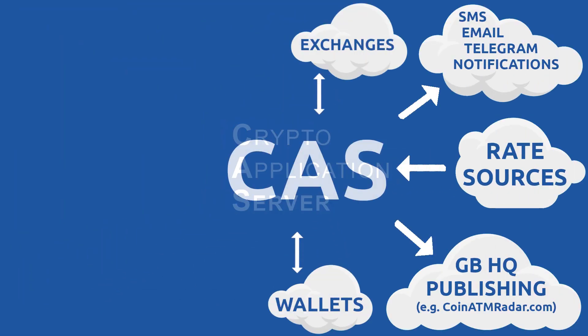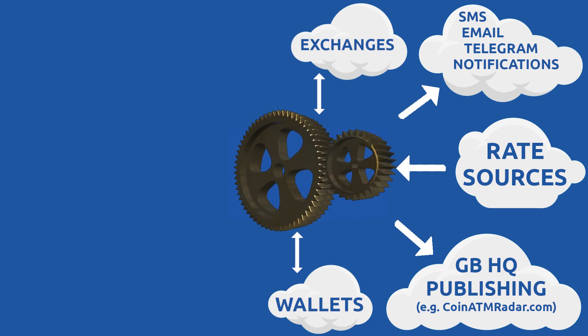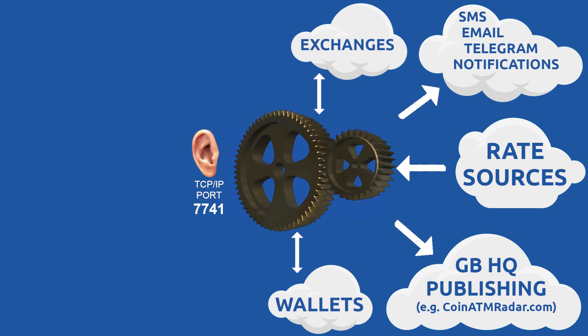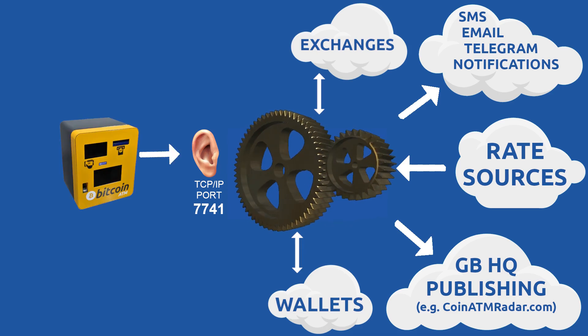CAS is the center of your BATAM universe — it does all the heavy lifting. It talks to your wallets, exchanges, and other services used by your network. This is a simplified diagram. CAS listens on port 7741 for BATAMs to connect to it, and will only connect to BATAMs that it recognizes and expects.